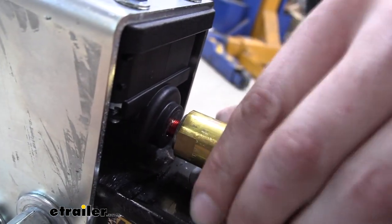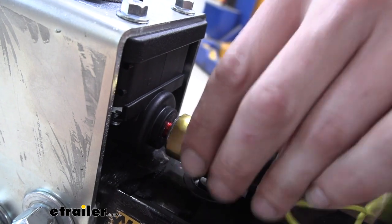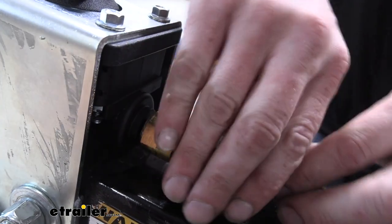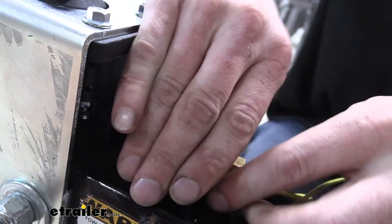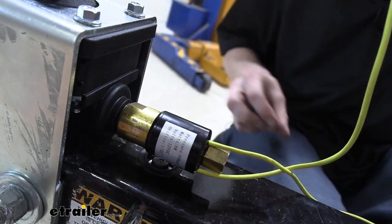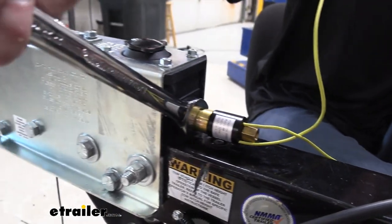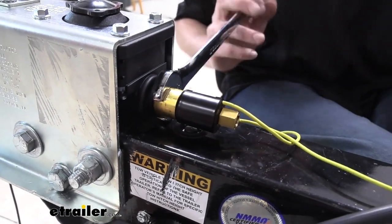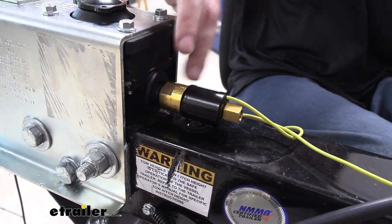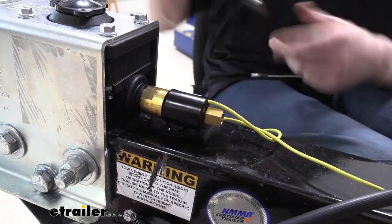Just make sure we're going straight in there. That's about as tight as I can get it by hand — you can see there's still a gap, we're not all the way tight yet. There are flat spots on each side that will accept a 7/8 wrench, so you can use those to finish snugging it down. This is threading into a plastic actuator or brake master cylinder — it is all a plastic assembly, so you do want to be careful and make sure you're not over-tightening it.